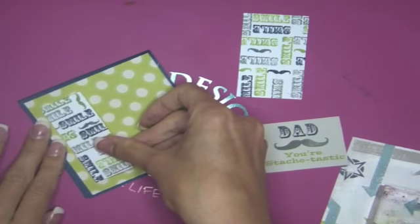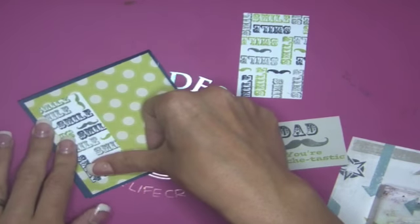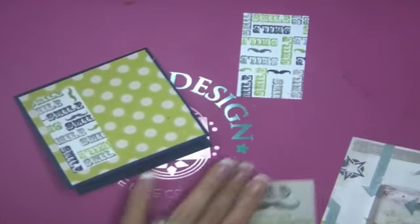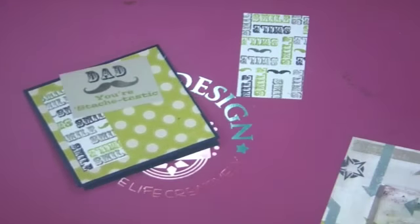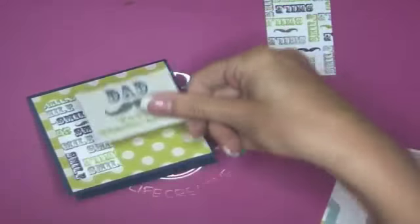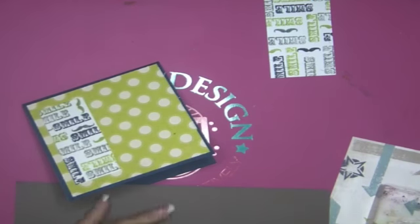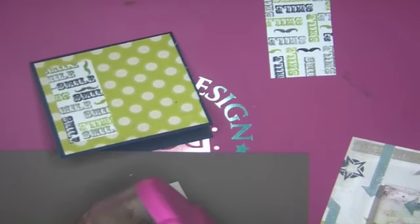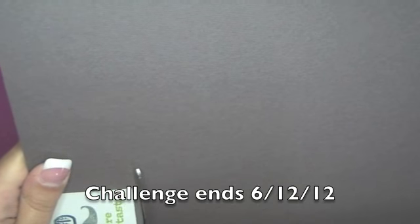We're going to put that to the side, and I think I might mat this one as well on a darker gray — yeah, that will look really nice. I'm going to adhere it and then cut it. I'm going to hand-cut it — I'm going to trust myself! I'm so excited about this challenge, so I hope you guys play with us. You don't have to use Pink by Design stamps; you just have to use a sentiment in the background somehow.